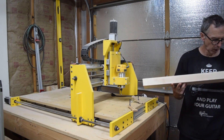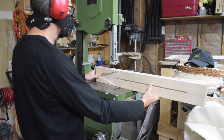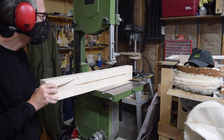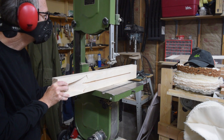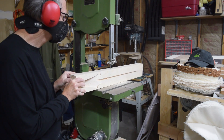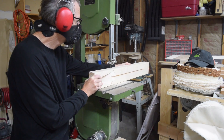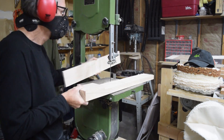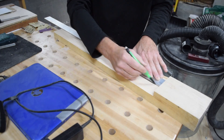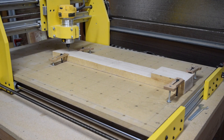With the truss rod slot and the face of the headstock finished, I can remove the blank and prepare it for the next carving operation. But first I have to cut off some excess portion of the back of the blank, which will help reduce the time it takes for my CNC machine to cut that back contour. Once I remove that piece, I'll remark my center line as well as the exact center point of the blank.